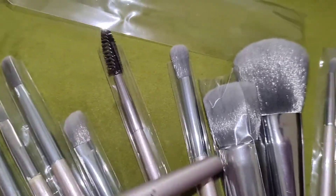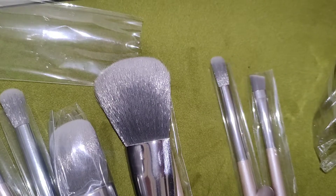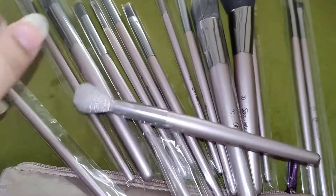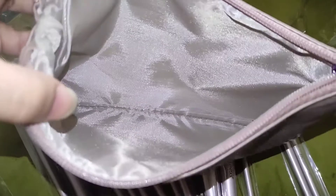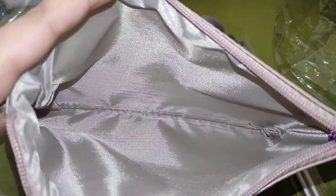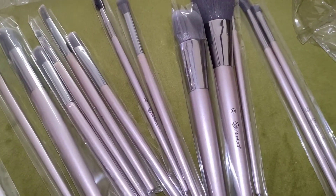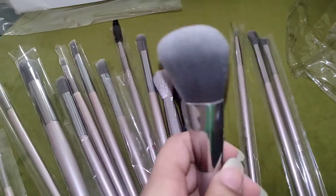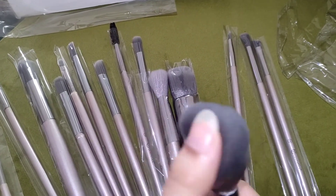It has a lot of brushes — for eyeshadow application and blending, liner application, and eyebrows. These brushes are very nice. You can keep them in this pouch inside. This is the inside view of the pouch — you can keep everything safe in here. The quality is very nice — it is very smooth and soft in texture.